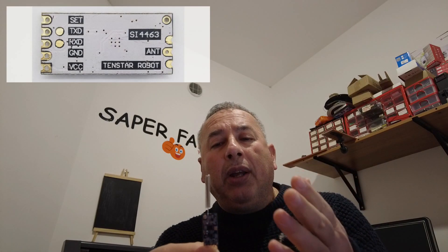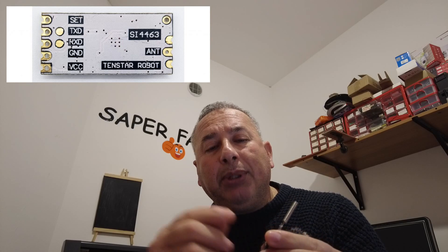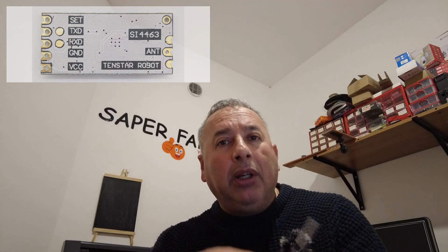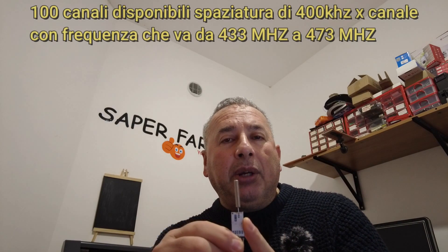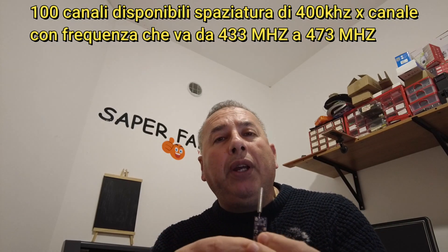Che dire di questo modulo? Praticamente utilizza una trasmissione e ricezione con una comunicazione UART, 4 pin alimentazione positiva e negativa, ricezione e trasmissione, e il quinto pin per il set, per poterlo portare a massa e quindi impostare dei parametri diversi da quelli di default, che sono canale 1 e una potenza di 20 decibel metro. Altra caratteristica: possiede fino a 9 tipi di baud rate di velocità. Il consiglio che vi do è di utilizzarlo con una velocità un po' più bassa rispetto a 115.200, perché più si aumenta il baud rate più diminuisce la sensibilità di ricezione del modulo stesso.